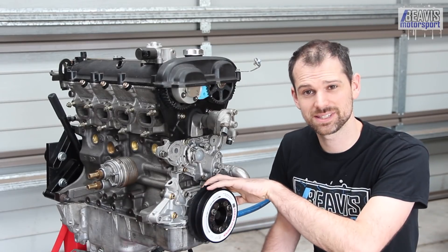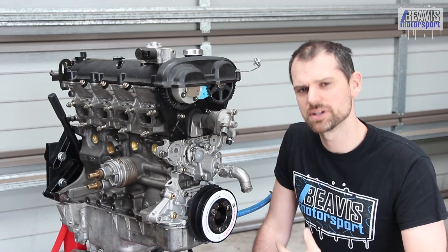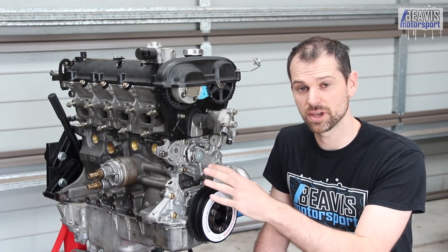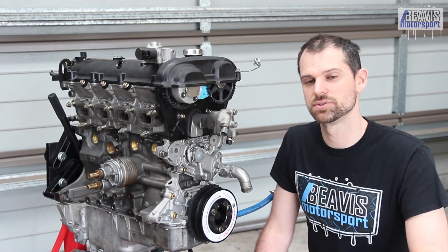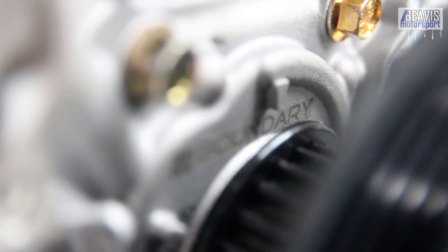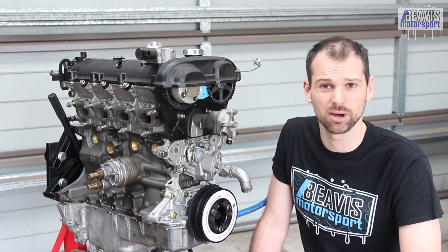The front crank seal is for some reason known to leak. Boundary recently changed to using OEM front seals, which has hopefully reduced those chances of leaks. But check yours — it may leak. There have been suggestions that even the OEM seal has been leaking somehow, which is odd. Perhaps they're going old and drying out.